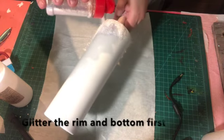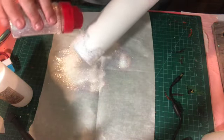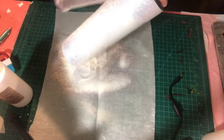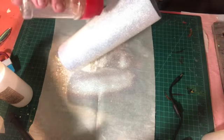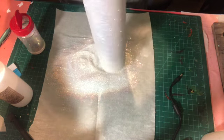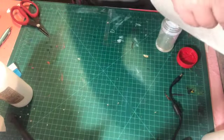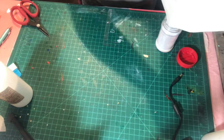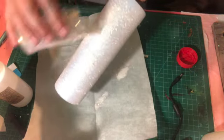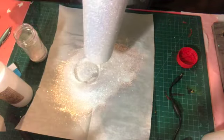When I glitter, I always do the lip part of the cup first, then the very bottom, and then I put glitter on the rest of the cup. I do this because the glitter glue dries really quickly and it tends to dry out quickest around the rim and the bottom. So I get that all glittered, and once all the glitter is on, I take my scissors, tap the top of the cup, and it makes the excess glitter come off.